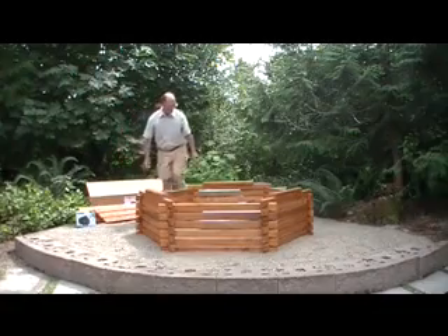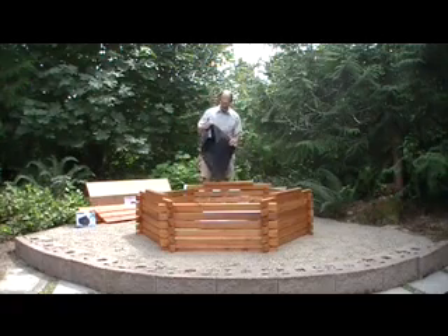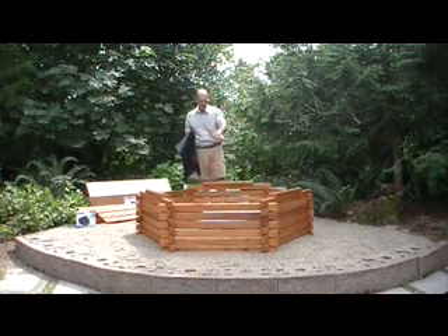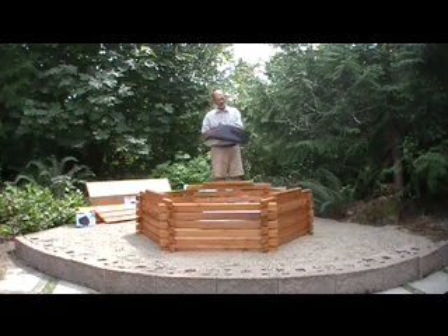The liner is an EPDM pond guard — we call it a rubber liner, that's how it's referred to. It's very pliable, it stretches, it's very strong. But you can puncture it and you can cut it. So if you have a sharp bottom, any stones or protrusions may puncture your liner, and you don't want to have to fix your liner.